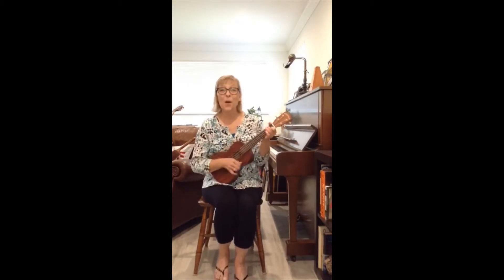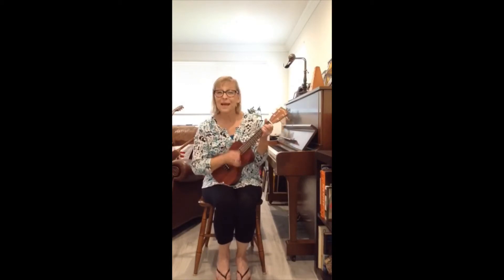Open, shut them, open, shut them, give a little clap, clap, clap. Open, shut them, open, shut them, give a little clap, clap, clap. Open, shut them, open, shut them, wave in your lap, lap, lap.